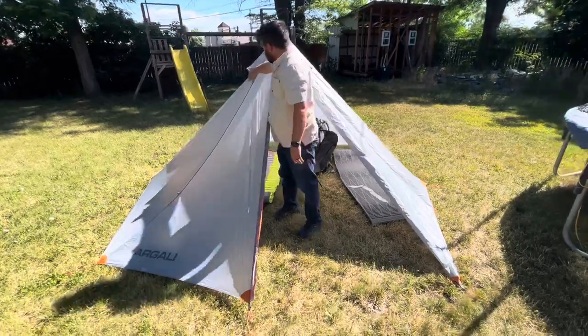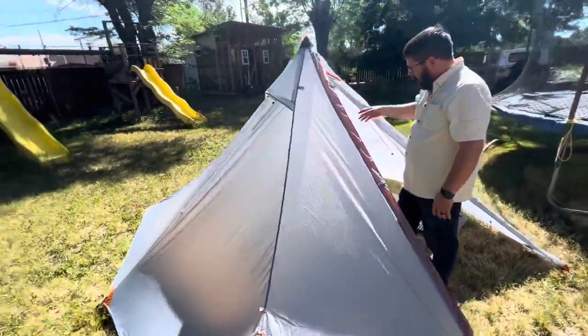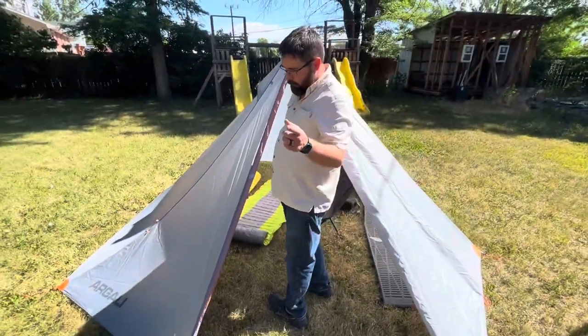It does have one vent right there, and then the stove jack is on the other side. So definitely with the stove it would only be a one-person tent.